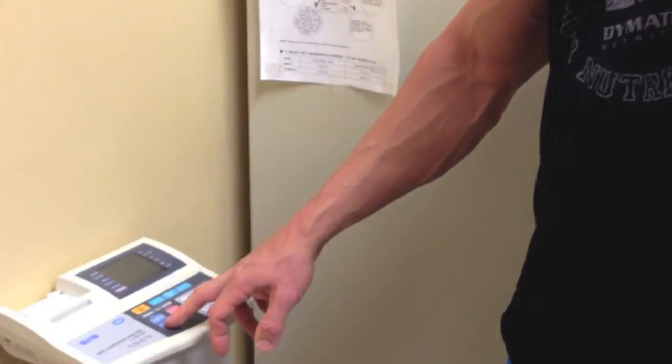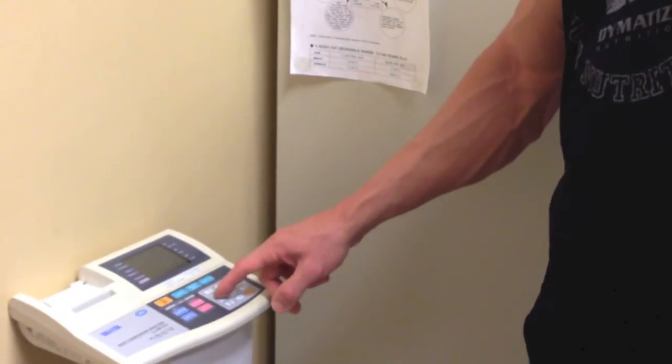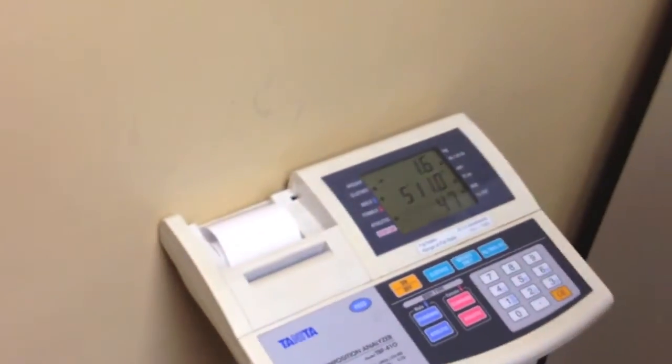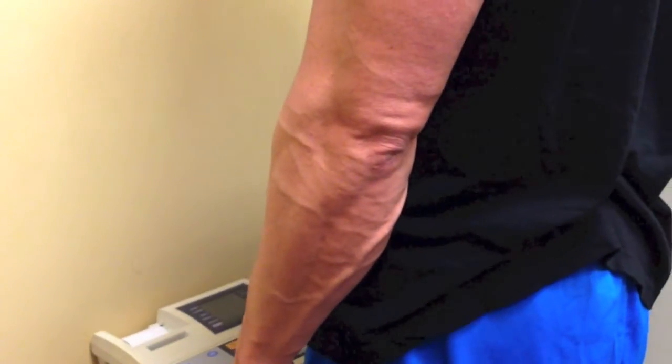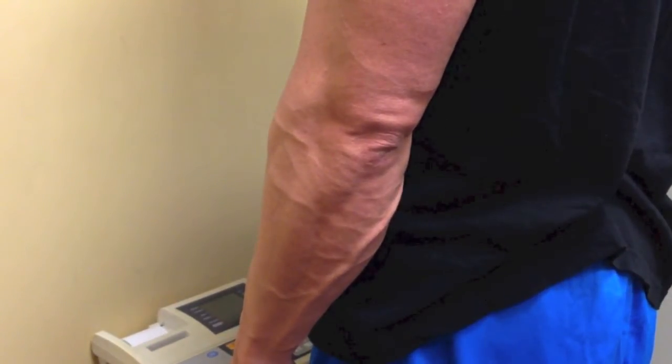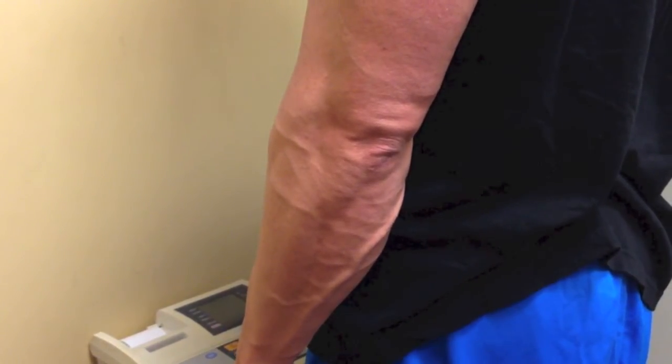We need to set this for an athletic male body type. Age is 47 years old and my height is 5 feet 11. It goes through a calibration and tells you it's ready to step on. Right now it's calculating the body fat percentage — it says 13.1%. That compares to the 11.4% last night with the Bod Pod, so it's about 1.5% to 2% off. Not bad.